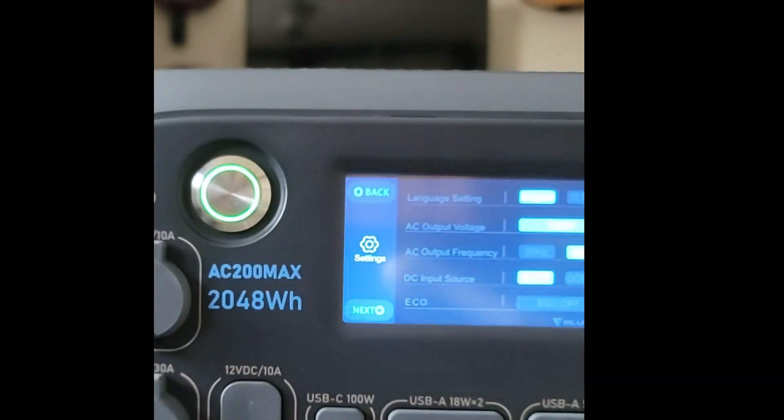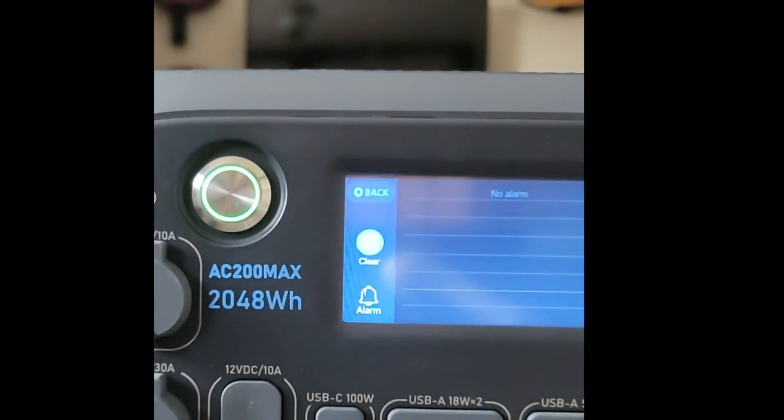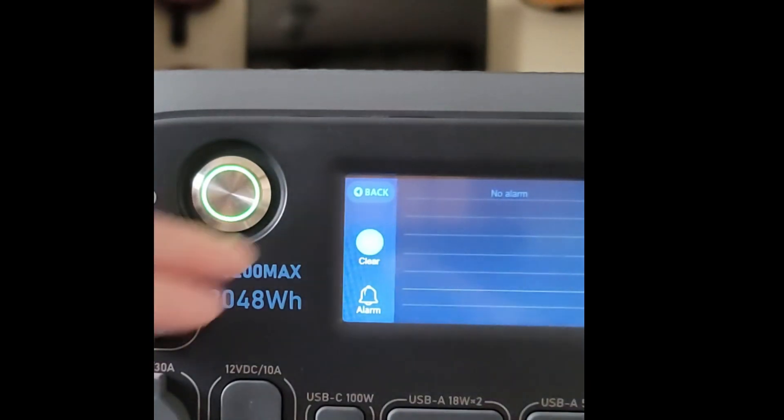The data screen tells you how much power is going in and out, and the alarms screen shows no alarms at this time.